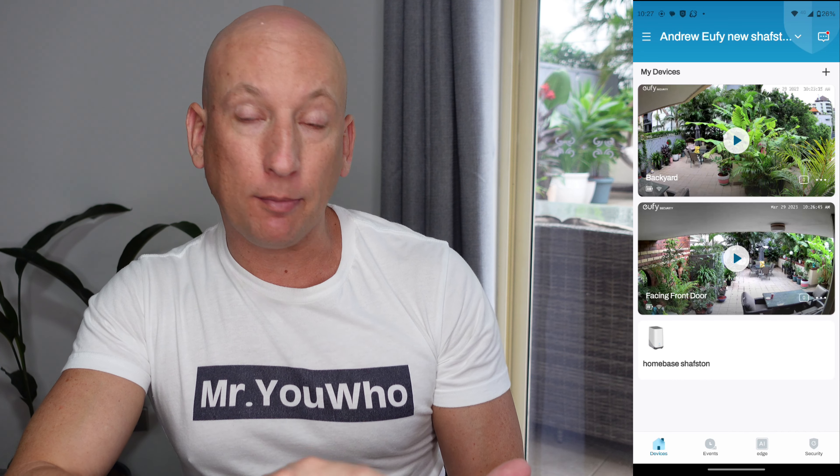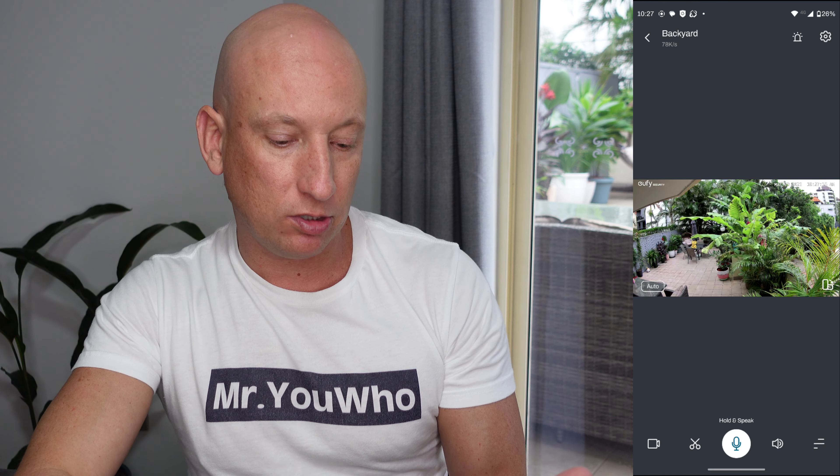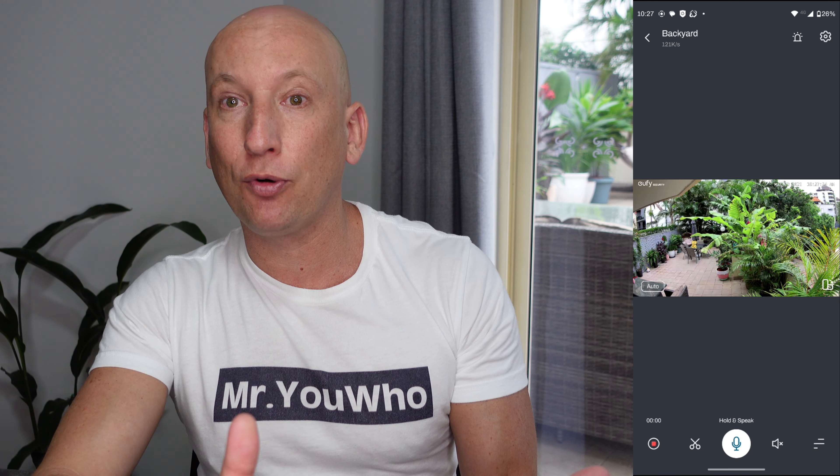Now let's have a quick look at the Eufy app. The Eufy app is a fantastic companion to using the Eufy cameras — it allows you to control all the security from the comfort of your phone. Here's the first screen showing the two devices. You can jump in and look at the first device — there's a live stream of the backyard providing coverage in case anyone comes along. You can use the alarm, turn the alarm and spotlight on, press recording so it records the video for you.